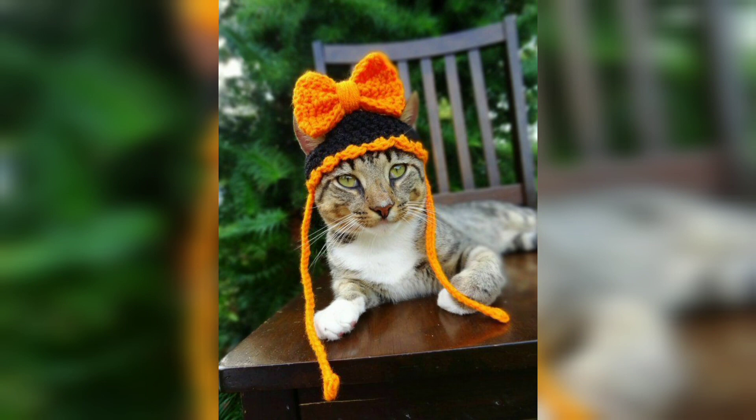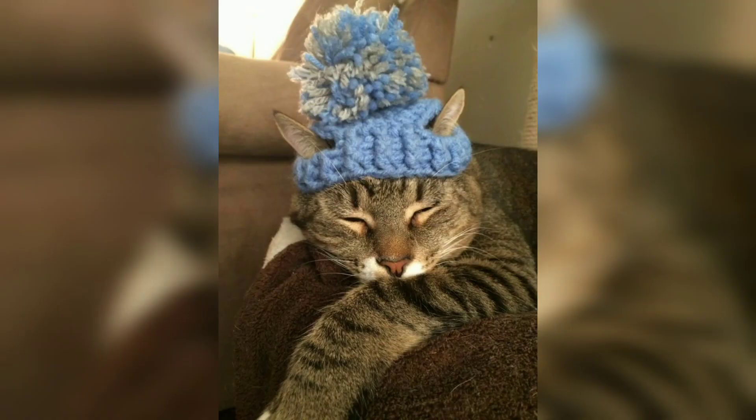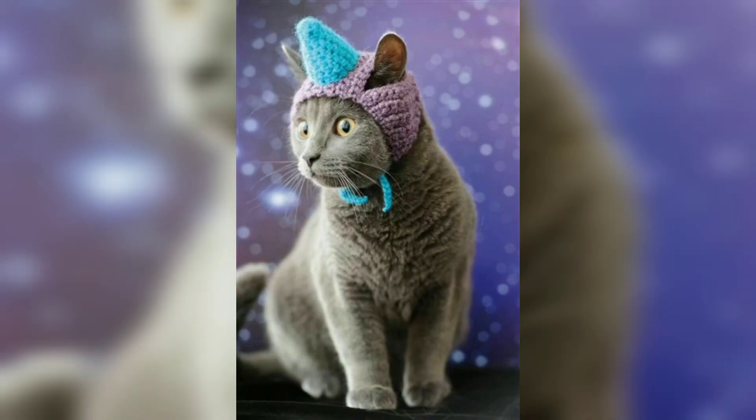You can use any yarn you want to customize this hat for your cat. This will fit most cats and some small dogs. You can always adjust the size of the ear hole to make the hat fit any pet. These are beautiful and easy patterns for your pet.